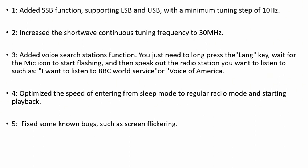Added voice search stations function. You just need to long press the LAN key, wait for the mic icon to start flashing, and then speak out the radio station you want to listen to, such as "I want to listen to BBC World Service" or "Voice of America."